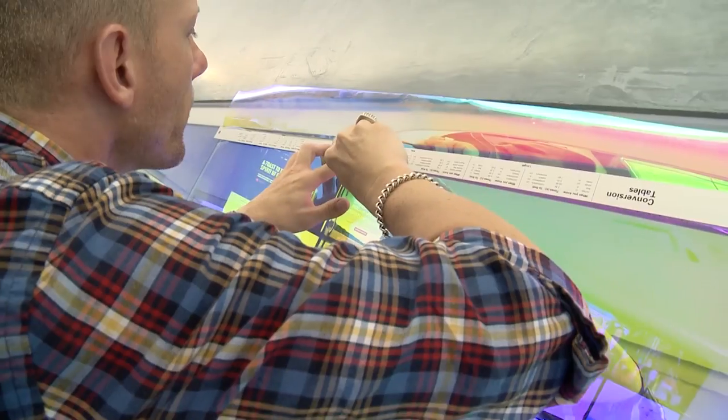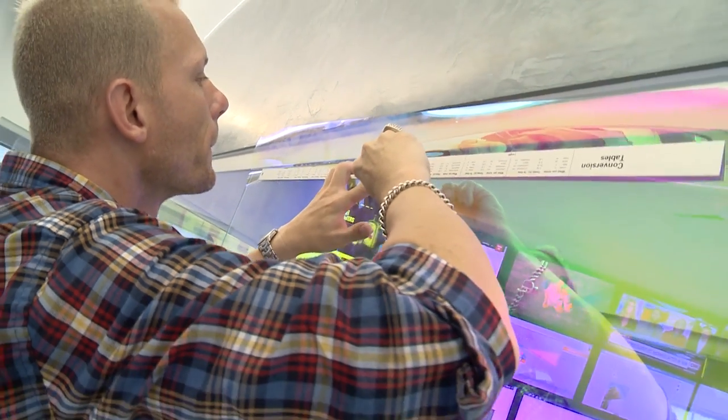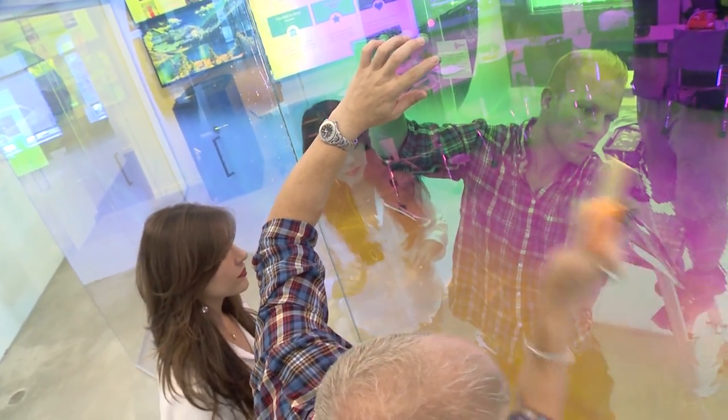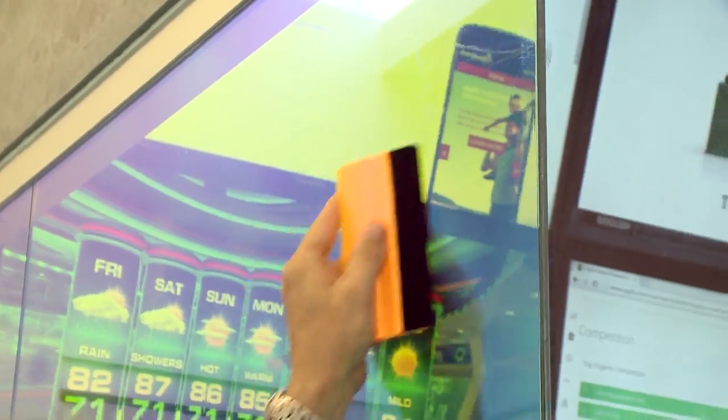This dichroic film is actually one product in our line of glass finishes. What it does is provide the customer and consumer a nice way to engage everybody that's in the facilities, and it also provides a very unique experience. As you move down this wall you're going to start seeing the colors really start to react and engage everybody as they're going through the facility.